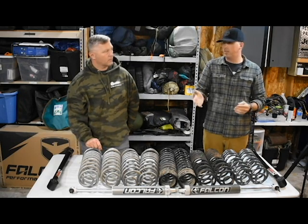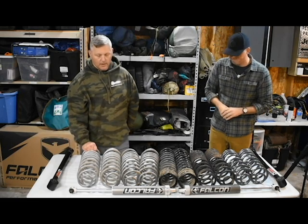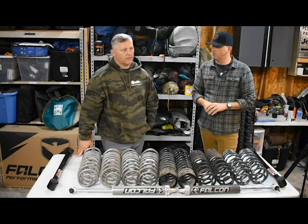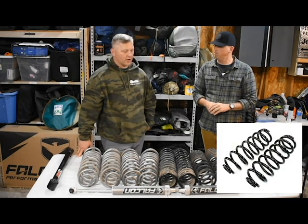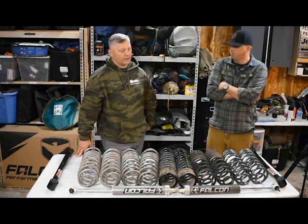So we started shopping around and conversing with other companies, and we actually stopped by TeraFlex. Brian has known the TeraFlex guys — Scott and a couple others — for a long time. Going out to their meet and greet and shooting the breeze led us to what they have as the TeraFlex Outback coil. They said, 'Give these a shot, call us when you get back and we'll see what we can do.'